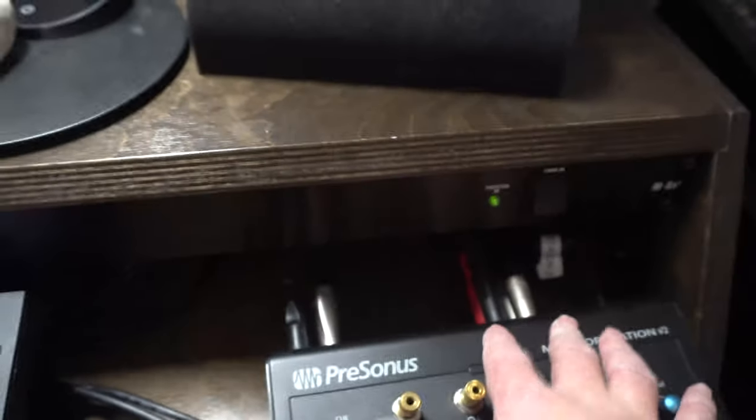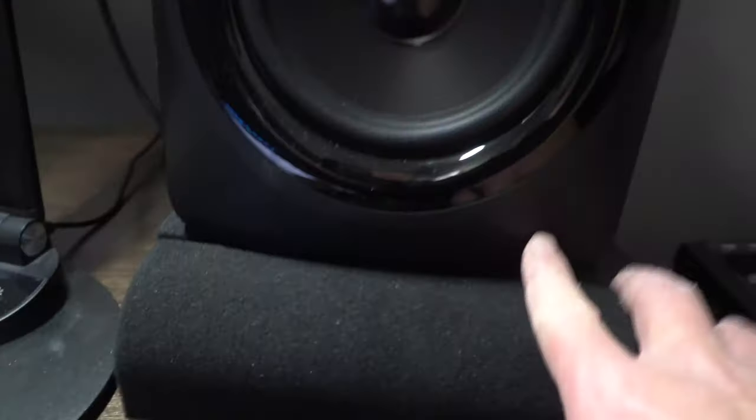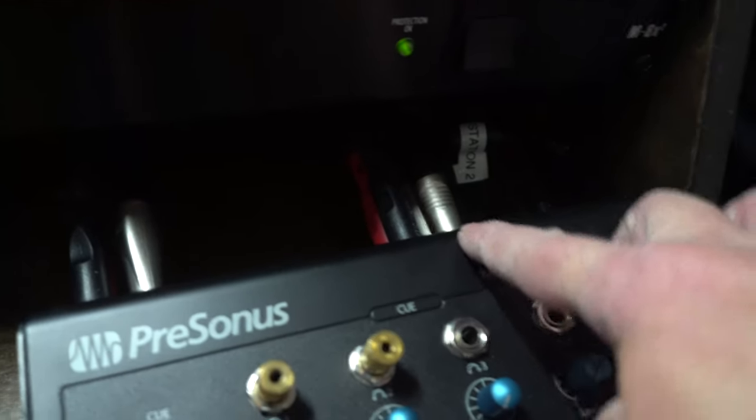Once I plug my Zen Go and my MPC into my PreSonus Monitor Station, these are actually sending a line out to my studio monitors — left and right. There's also an output here for a subwoofer, which is a Yamaha subwoofer, sending a line out so I can have my stereo speakers and my subwoofer.